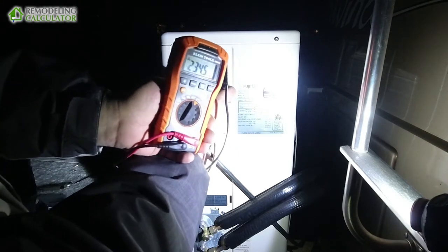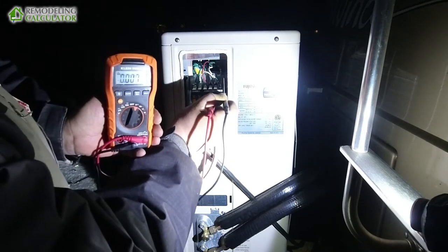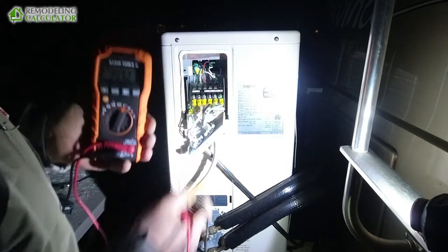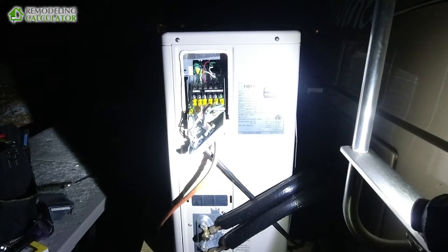235 volts — can you see it on the camera? And then we go to ground, we have 117 volts. So we're good on power, now we're going to be turning it on.